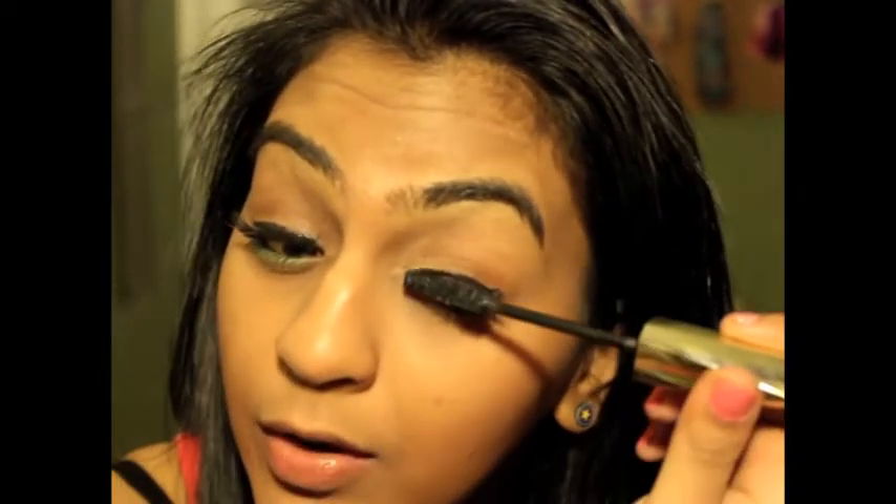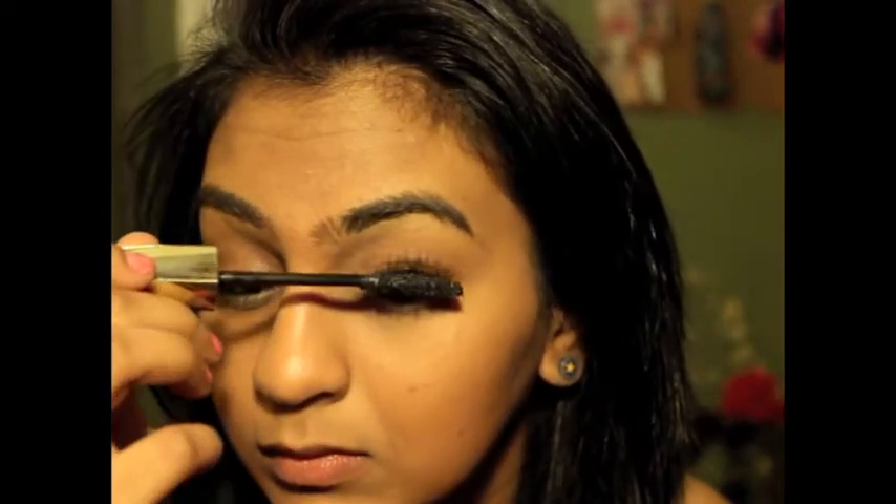Hey guys, so my camera died — I hate when that happens, like in the middle of the day. Usually I film around two or three, and by four it gets super dark. So I just applied my falsies to both eyes and I'm just kind of getting them set right now. I applied liquid liner right over the top, and I'm going to let that set a little bit and blend the two together with my mascara. This is my L'Oreal False Lashes Mascara.